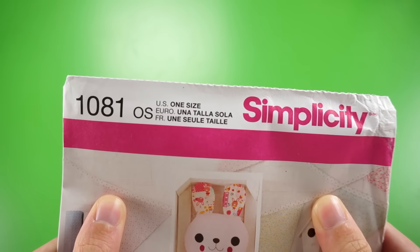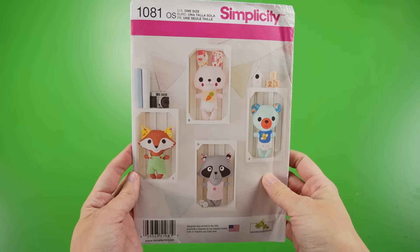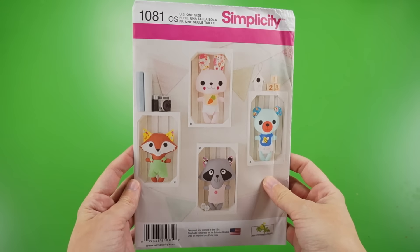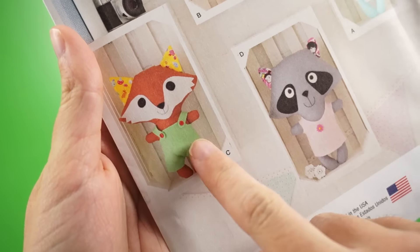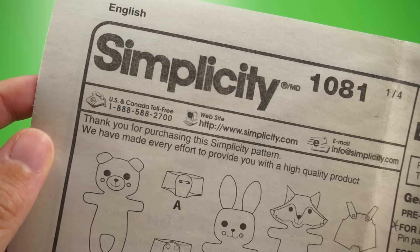This pattern is number 1081 and as you can see, there are four different animals to choose from all in this one pattern. They're called the Funky Friends Factory and there's a bear, a rabbit, a raccoon, and the fox, which is the one I picked. There are even a bunch of patterns in here for the little clothes they can wear. And if you look at the top of the guide sheet, there's a customer service number that you can always call if you get a little turned around and need someone to walk you through it.